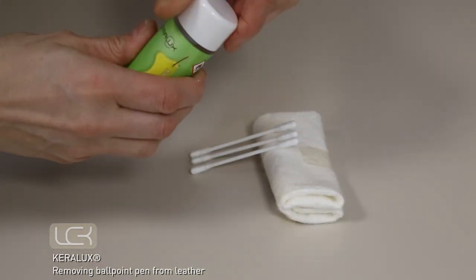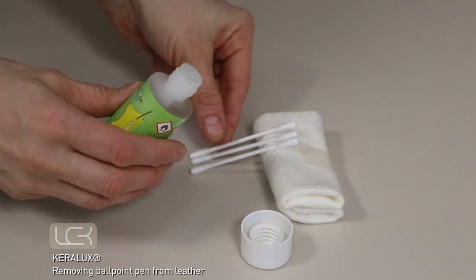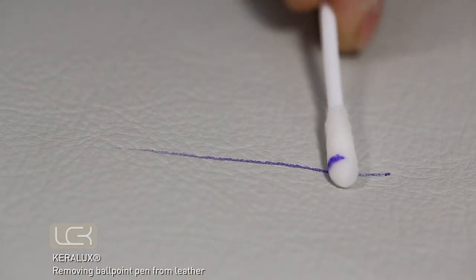Shake the bottle before use and pre-test the remover for colour fading on an inconspicuous area of leather. Moisten a cotton bud with the pen remover. Roll the cotton bud over the pen stain without rubbing.